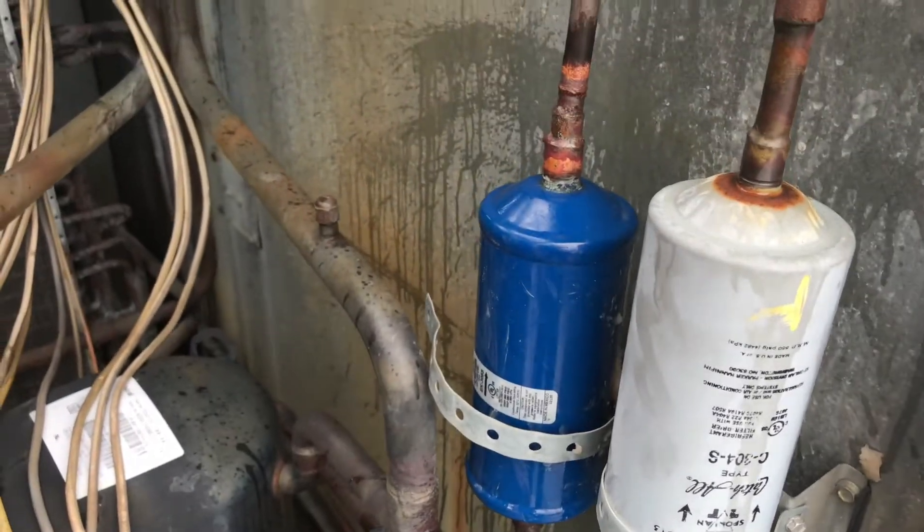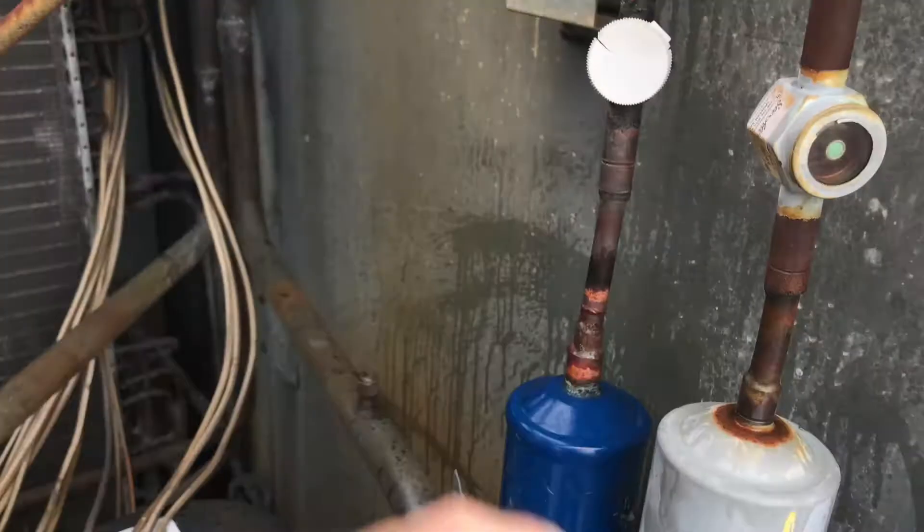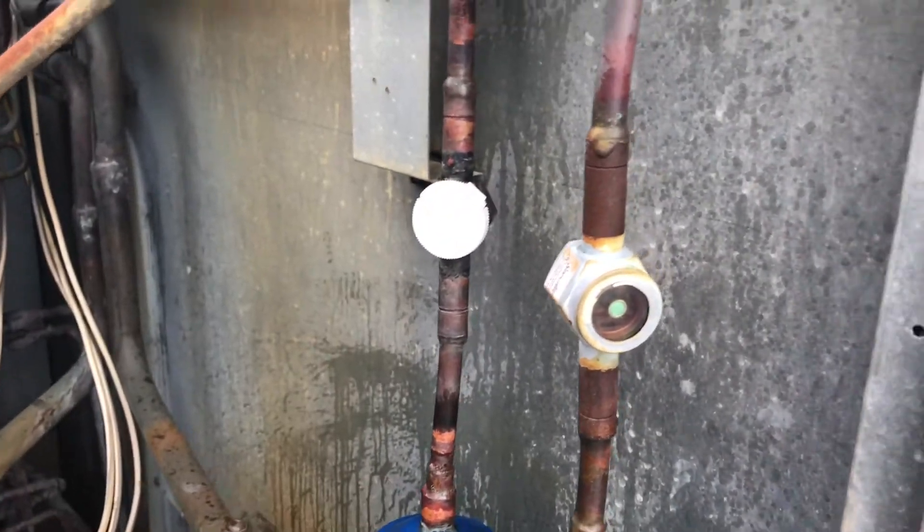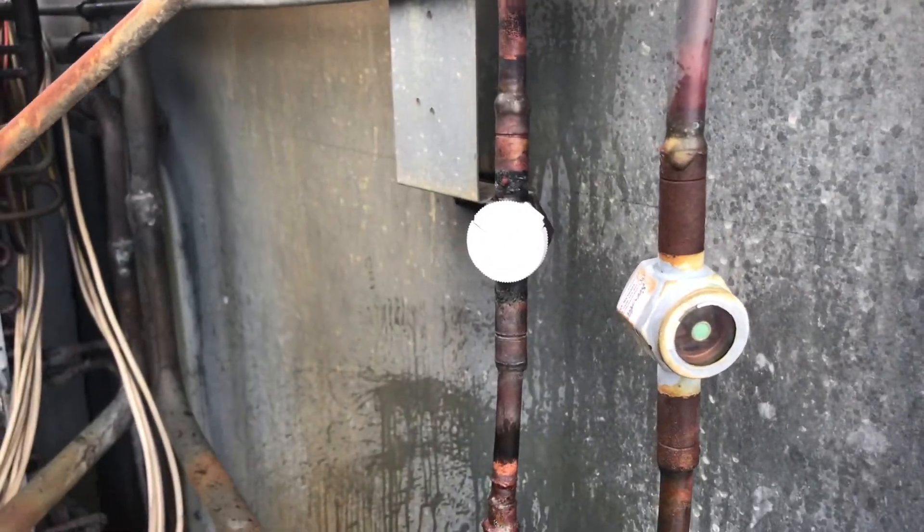Got a new liquid line dryer, just got to clamp it down. Left the old sight glass — I had a new one, but there was enough space here and I wrapped it pretty good so I didn't overheat it. Now I just got to let the vacuum pump run, put together the unit, and I'm going to be charging it up.